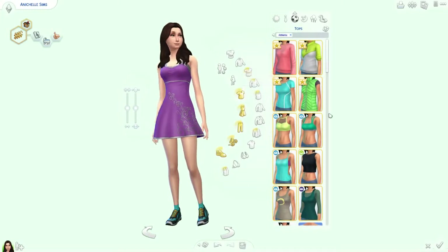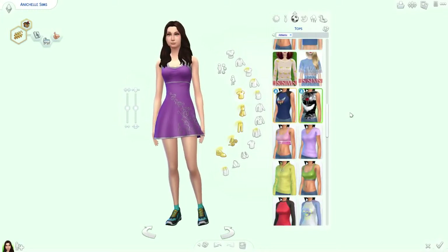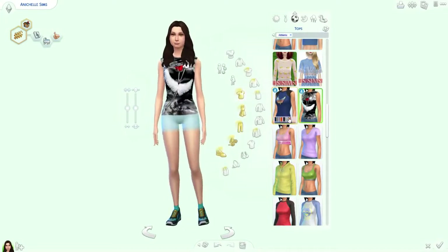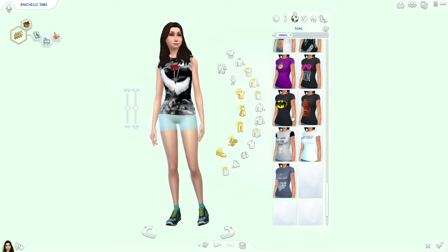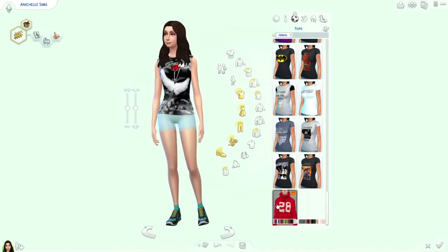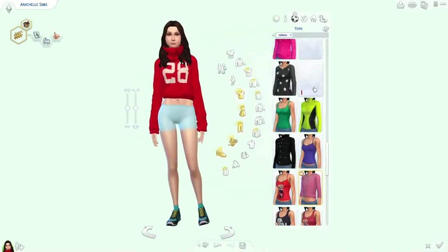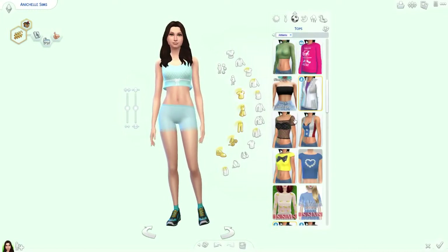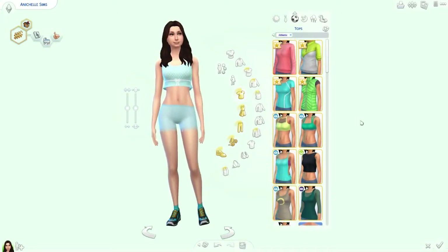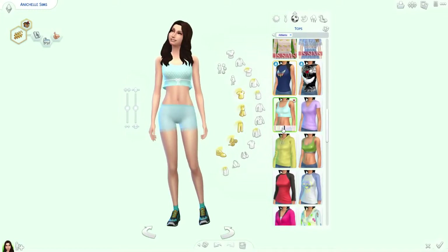Maybe we'll give her something separate — there's this shirt I made, I could give her that. I have too many things so they take a while to load. I think this is by Marigold, but you wouldn't want to work out in a sweater — that would get way too warm. So we'll do the old tank top thing.